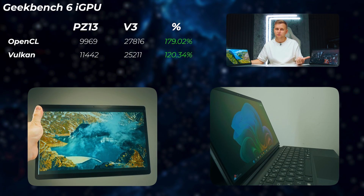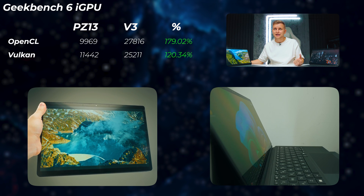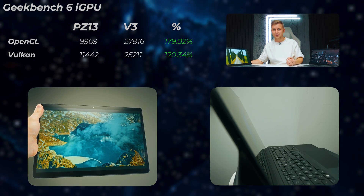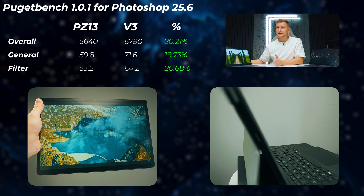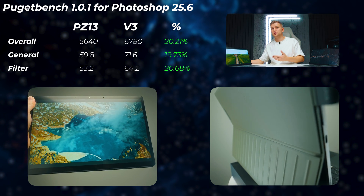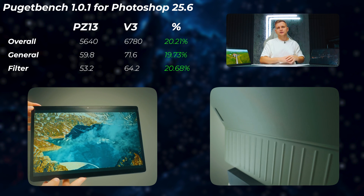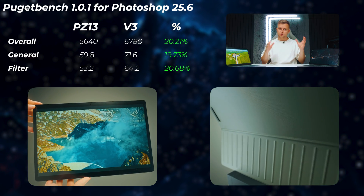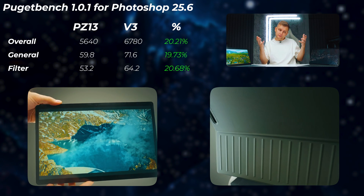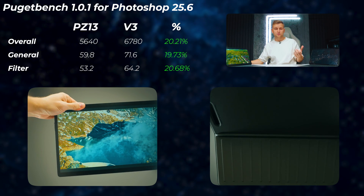The V3 absolutely smokes the ProArt in GPU tests — 180% faster in OpenCL and 120% faster in Vulkan scores, which is absolutely ridiculous. Looking at Photoshop, the V3 is 20% faster in the overall score, general, and filter scores. That's because ARM is not yet fully supported on Windows — even though Adobe has ARM support for macOS, for Windows there's no real support for Qualcomm CPUs.